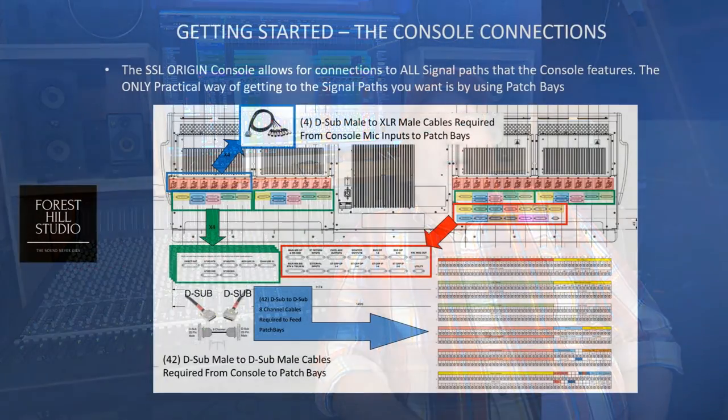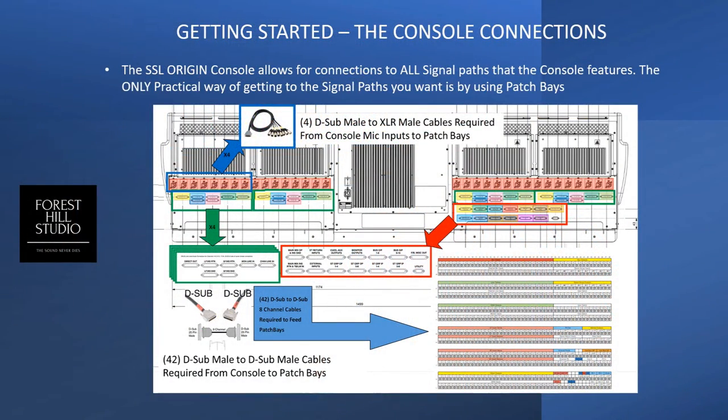Now we get down to talking about the actual connections. In the graphic here, you see the master section in red, four of the eight channel buckets of the channel input and output sections, and how they flow into the recommended patch bays from Solid State Logic. The cables on the back of the console are color-coded to the sections of the patch bay. Origin offers access to all signal paths through these D-Sub connectors, and the layout I'm going to show you is heavily informed by SSL's recommended setup.